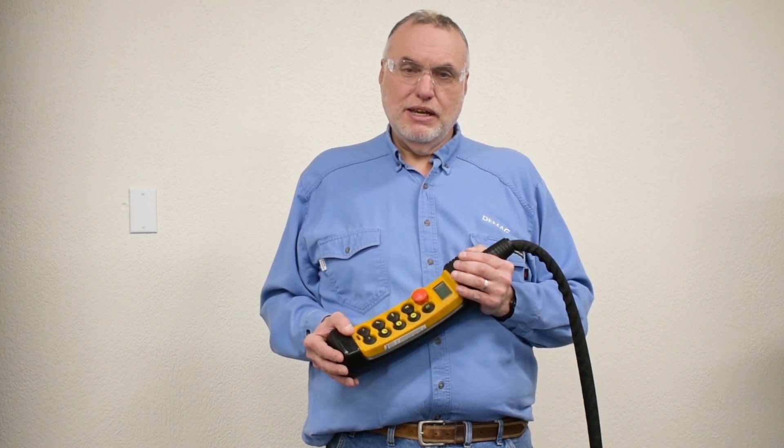Hi, I'm Andy Rash, the technical trainer for DMAG Cranes and Components. In this video, I want to show you what to check when you see error 36 in the pendant display or radio display for a DR-PRO hoist system.